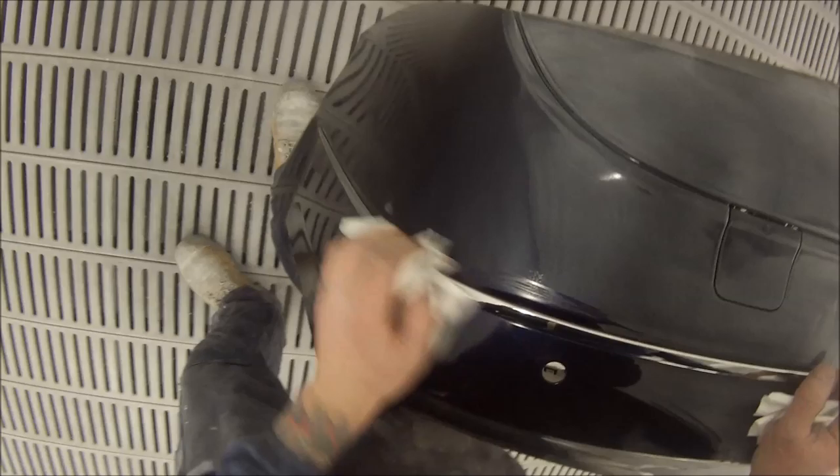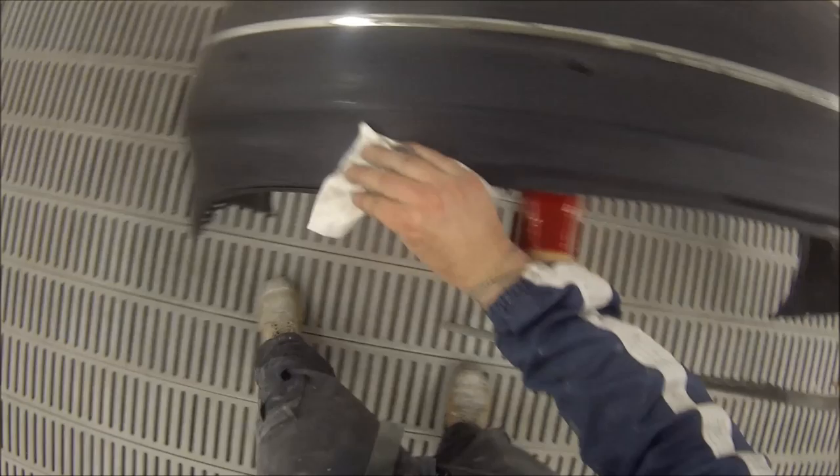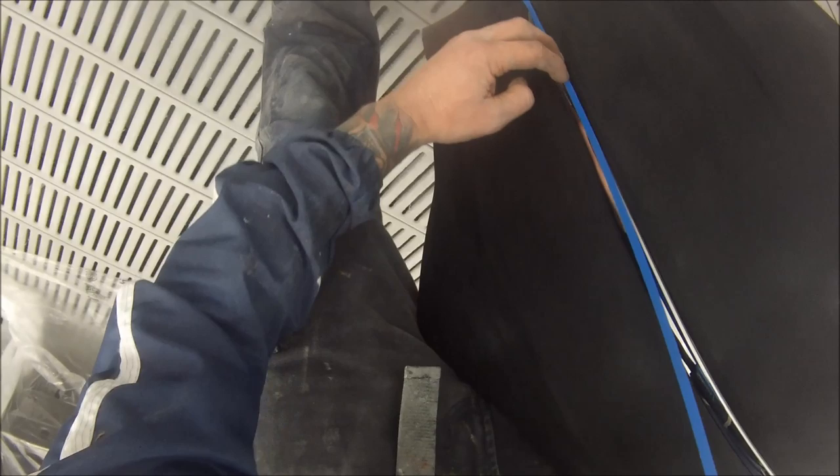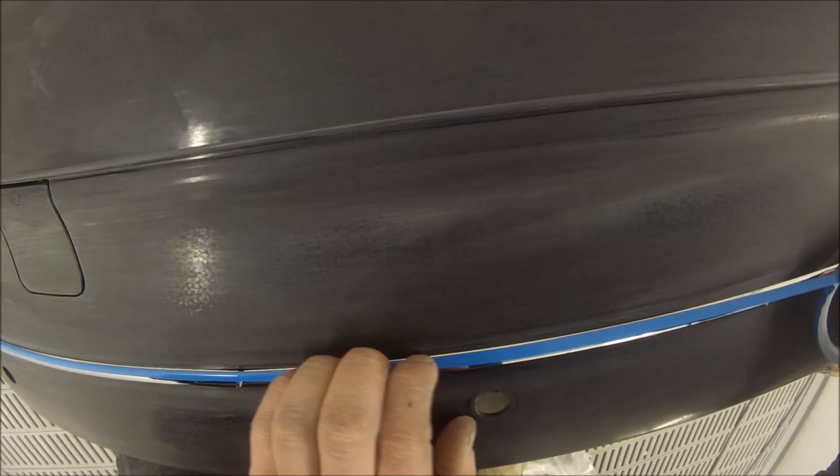Next up we'll do the bumper bar as well, exactly the same as what we did on the quarter panel. The reason we're masking up this moulding on that bumper bar is because the insurance company won't allow the approximate $500 it costs for a new one. Removing those mouldings will actually break them — trust me, I know because I've done it. They won't allow for it so we're forced to mask them up. We've got this blue vinyl tape which has plastic rather than paper, so it's thinner and leaves a smaller edge — less chance of getting a funny edge once you unmask it.